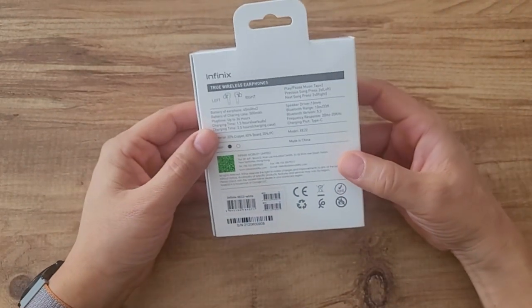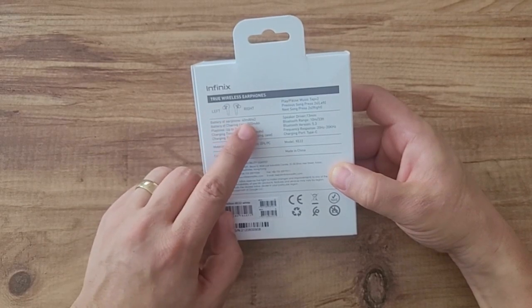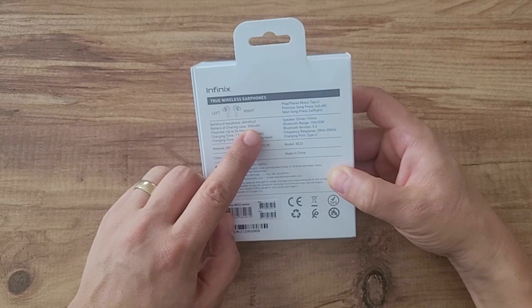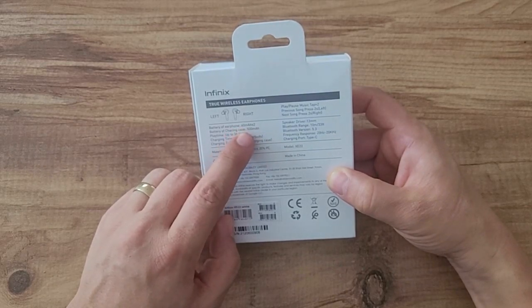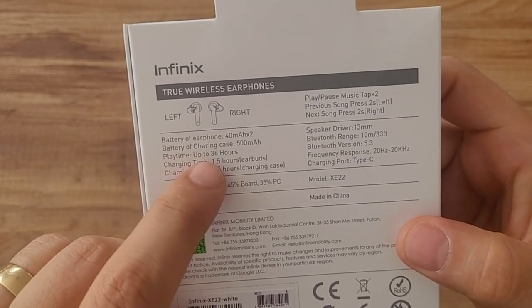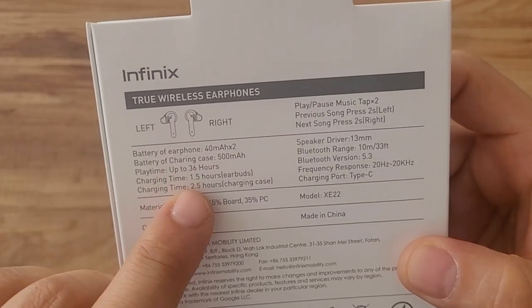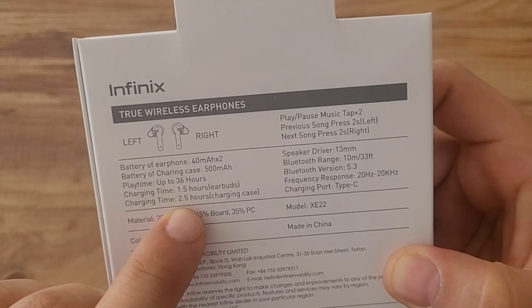Looking at its technical specs, each ear has a 40mA battery so both of them are 80mA. The total charge unit has a capacity of 500mA. This means you can charge both earbuds six times, giving a total of 36 hours of use — so each charge lasts six hours of music listening. The earphones charge in 1.5 hours and the charging unit charges in 2.5 hours.